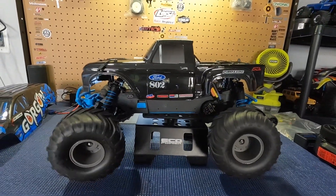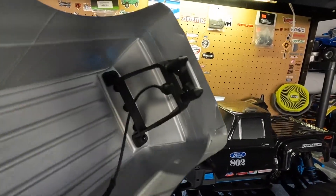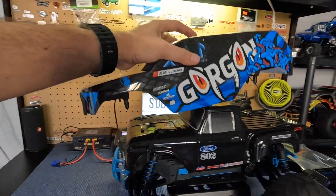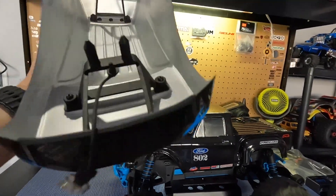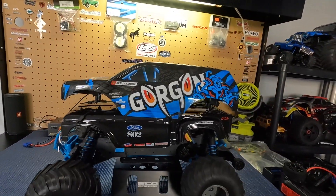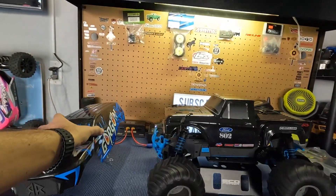The biggest weakness I've seen on videos — and you can see my body's a little mangled on the back — is that the body on the Gorgon is really weak. They say it's not even ABS; it's some kind of other material that gets destroyed rather quickly, so it's probably not the strongest element of the Gorgon.